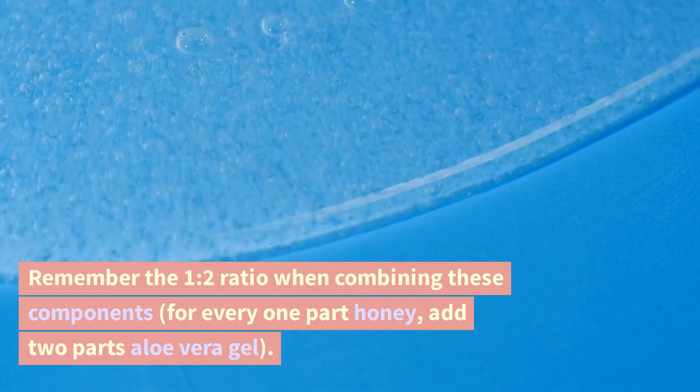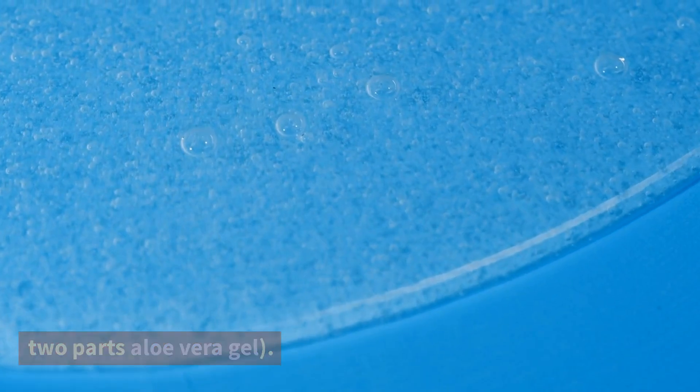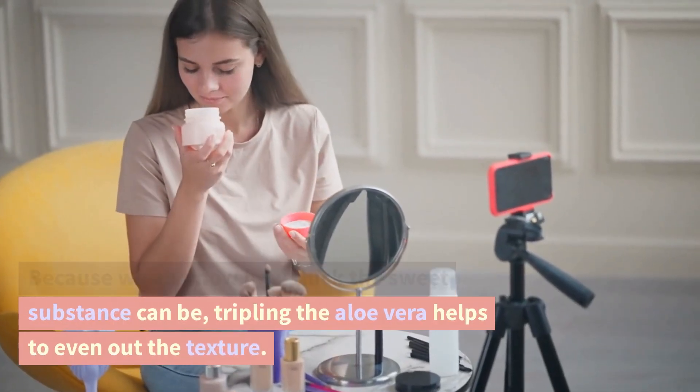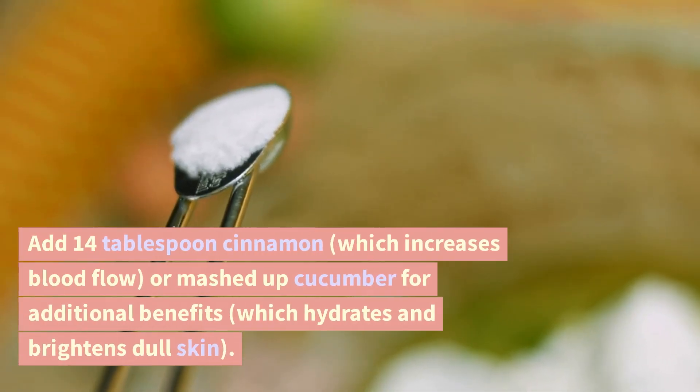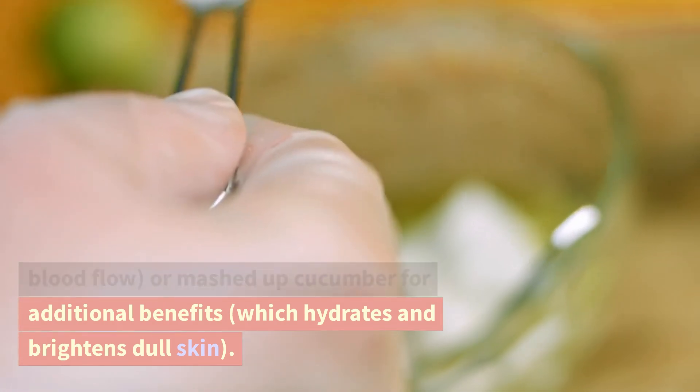Remember the 1 to 2 ratio when combining these components: for every one part honey, add two parts aloe vera gel. Because honey can be quite thick, tripling the aloe vera helps to even out the texture. You can also add a quarter tablespoon of cinnamon, which increases blood flow, or mashed cucumber for additional benefits, which hydrates and brightens dull skin.